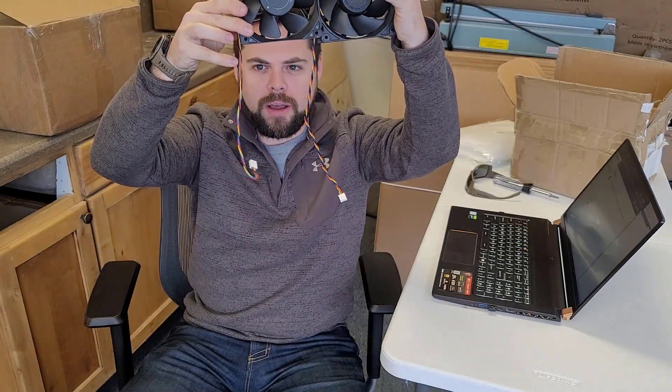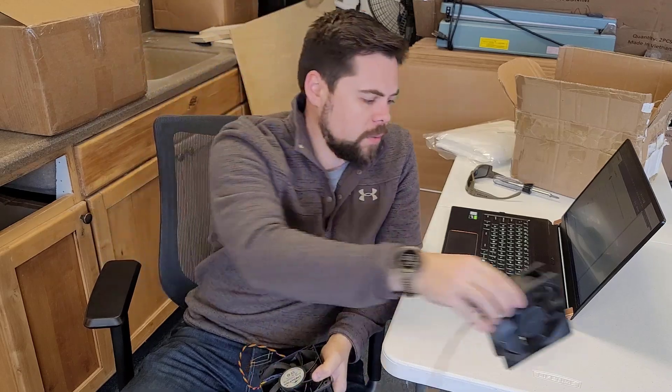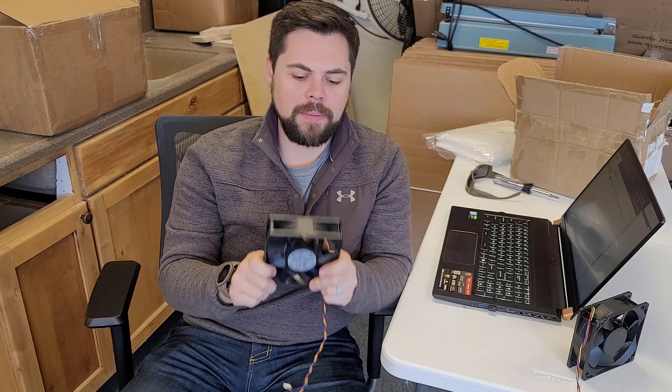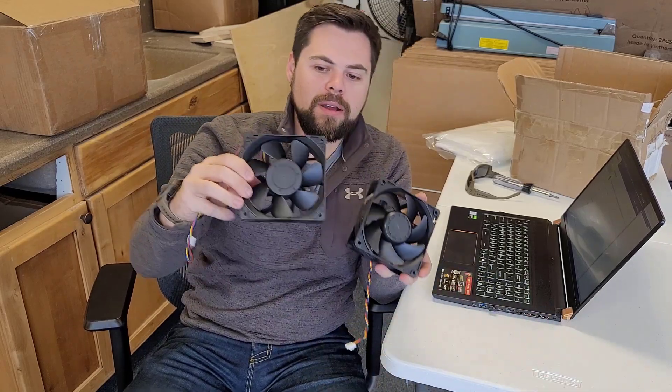Also notice how long the cord is on the fan — it's barely long enough to reach the KD5. So I got this one, which is the exact same fan.